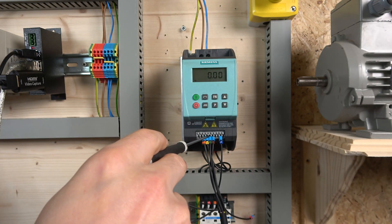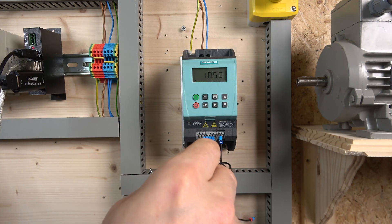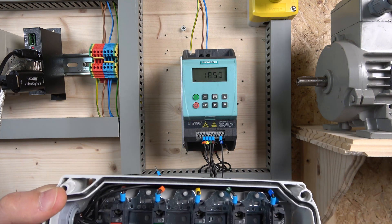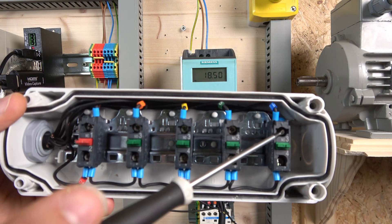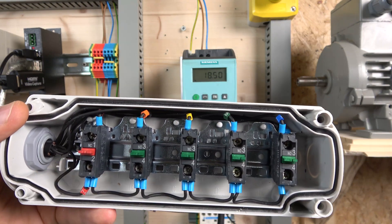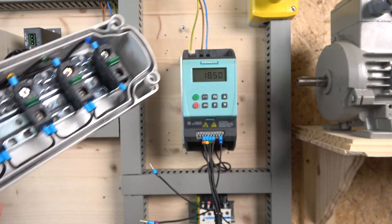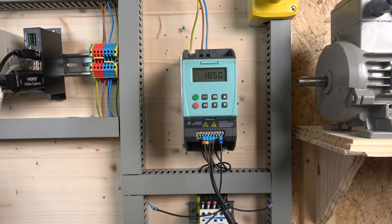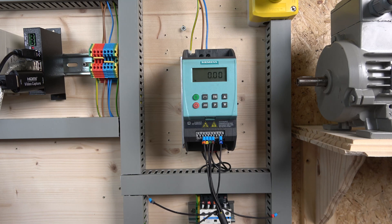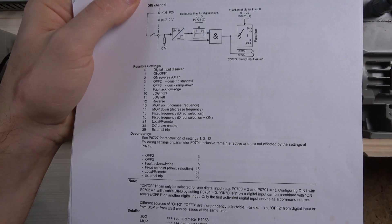Digital input two is speed up. As you probably noticed, there are no more digital inputs after that. What you can do when you switch to MOP is use terminal nine — the analog input can become a digital input. So we are sending the speed down signal to digital input three, which is terminal nine. That's what we need to do to achieve this kind of system.